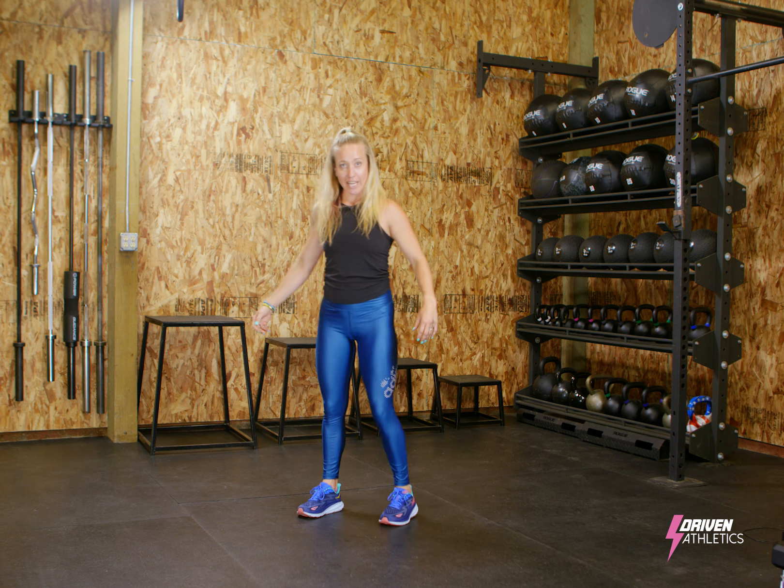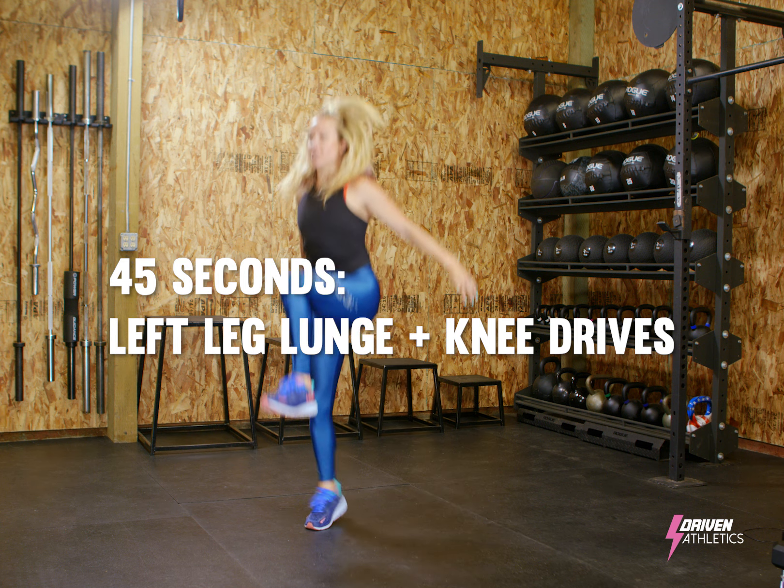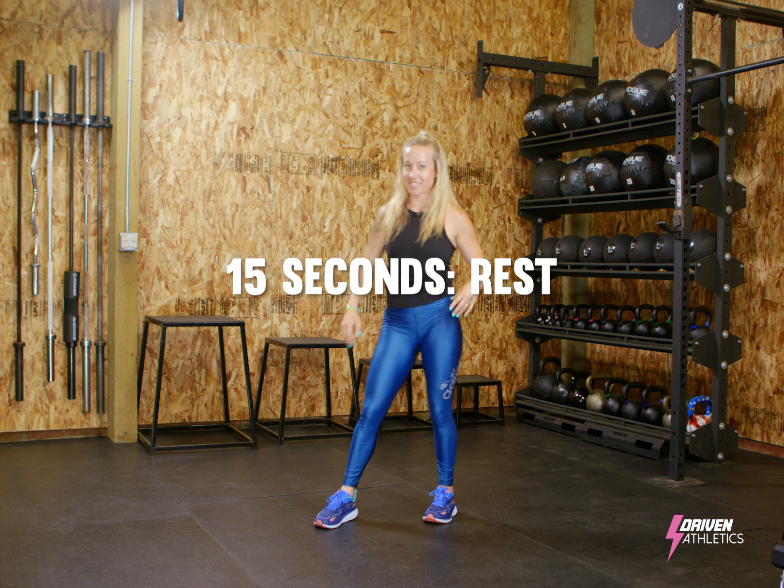Rest for 15 seconds, shake it out, switch sides. Chest up, launch as high as you can for 45 seconds. Rest 15 seconds.